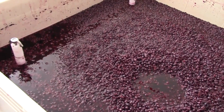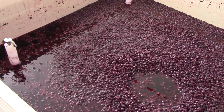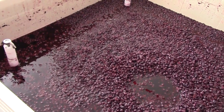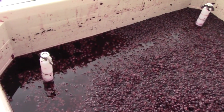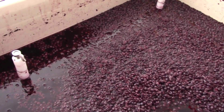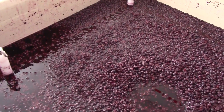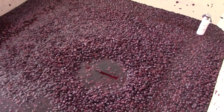So let's go take a look! You can see here in this bin that we have had the cap fall into solution, which is one visual indication that fermentation has finished. And we have the pooling of liquid over here, allowing the grape skins and seeds to come in contact with the oak that is submerged in these bins.